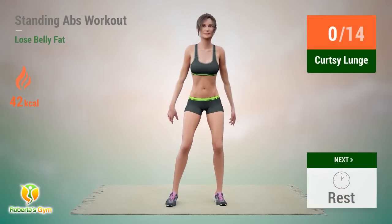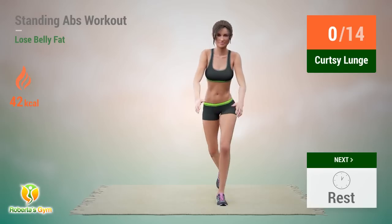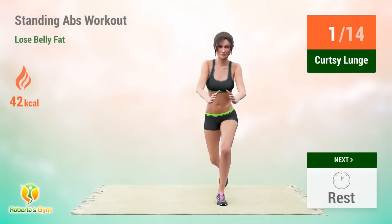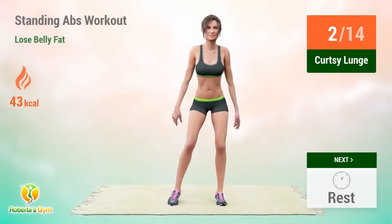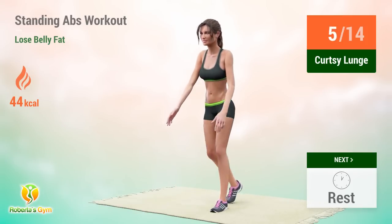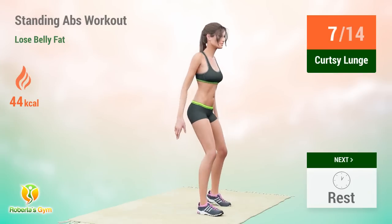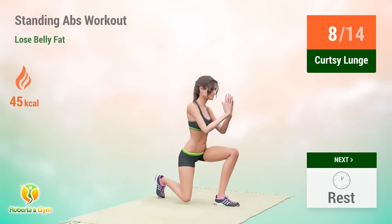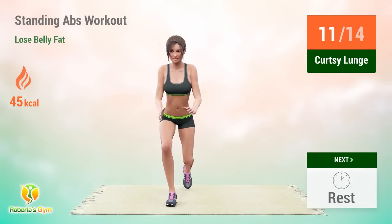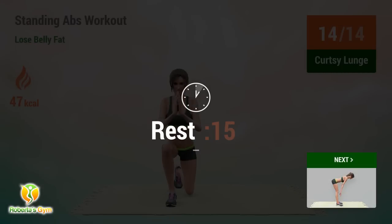Up next: curtsy lunge. In 5, 4, 5, 6, 7, 8, 9, 10, 11, 12, 13, 14. Rest time.